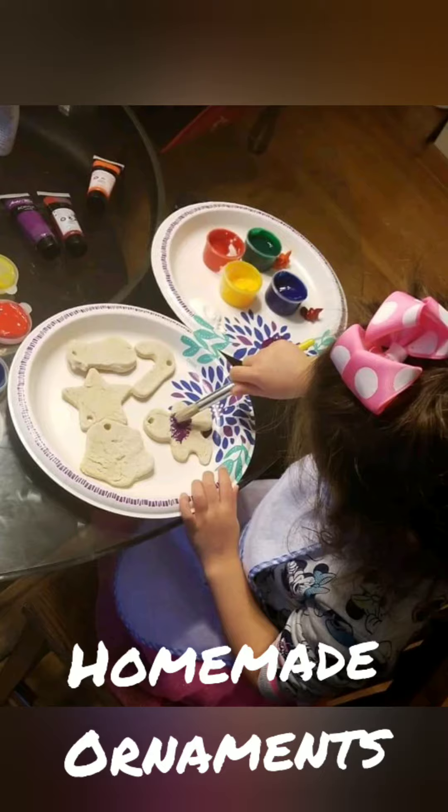We have three different main options that I stick to. The simplest route is going to Michaels and hitting up their dollar ornament section. They have ceramic ones you can paint, wooden ones that you can use markers on, or ones that come with beads you can make little wreaths out of. Super cute, super easy, nice and cheap.